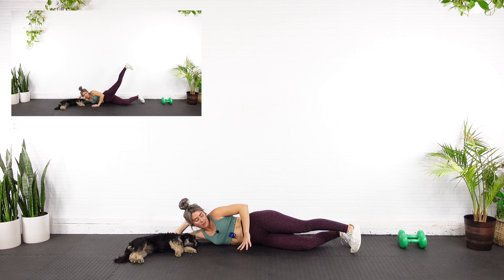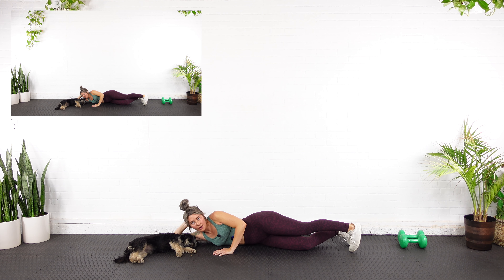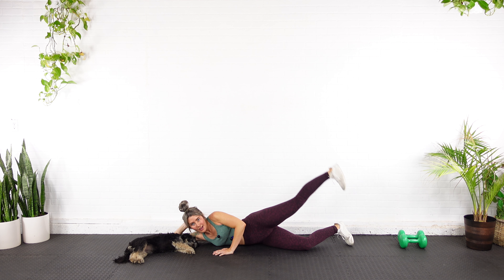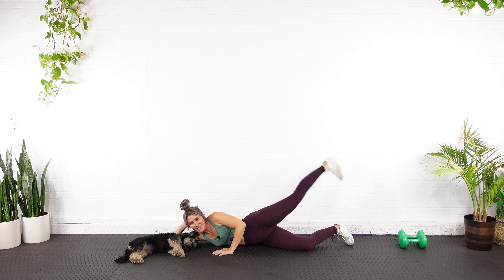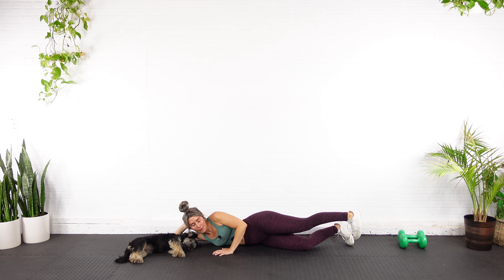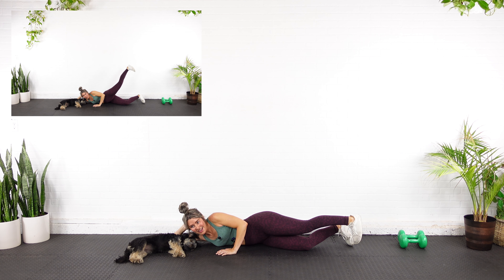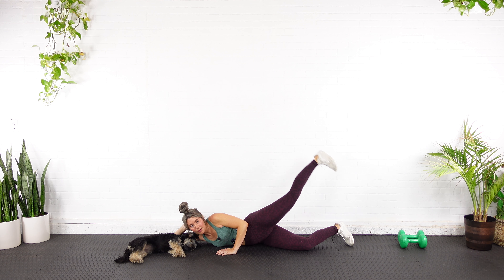Here we go — lift the heel up and down, that's one, two, three, four — lifting with intention — five, you got ten more, six, seven — pull the belly button in — eight — exhale as you bring it up — nine, ten, five more, eleven, twelve, thirteen, fourteen, one more, fifteen. We go half the rep — one, two, don't bring the toe all the way down, three, four, five, six, seven, eight, nine, ten. Stay up — just pulse — one, two, three, four, five.